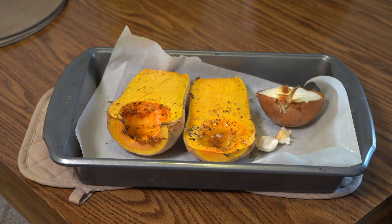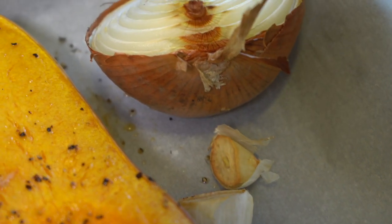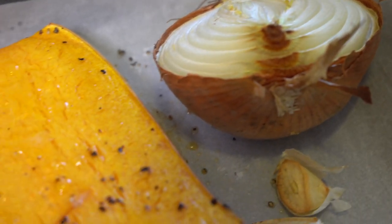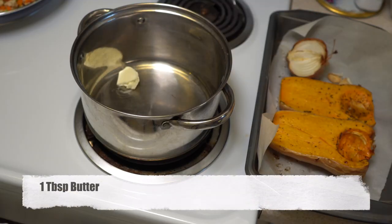In total, after one hour they are going to be ready. You can test your butternut squash with a knife — if it is soft enough, that means it is done; if not, you can cook it a little bit longer. They look really good — as you can see, they look delicious even like that.